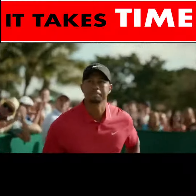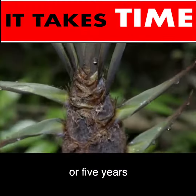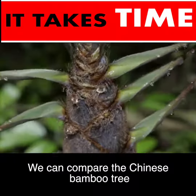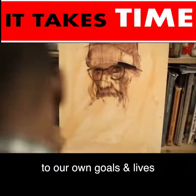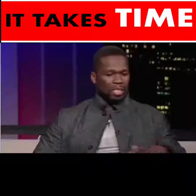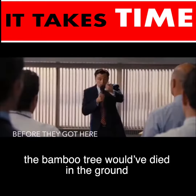The question is: does it grow 90 feet tall in 5 weeks or 5 years? We can compare the Chinese Bamboo Tree to our own goals and lives. At any time, if that person stopped fertilizing and watering that dream, the Bamboo Tree would have died in the ground.